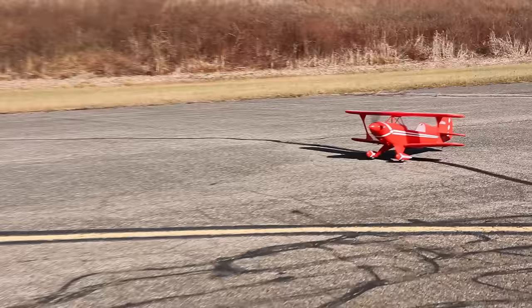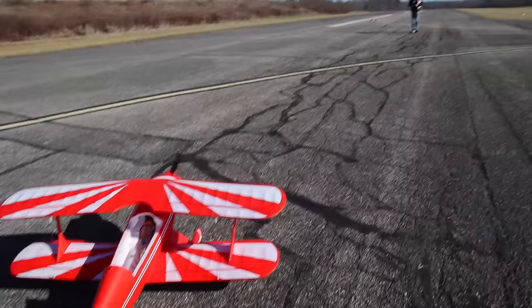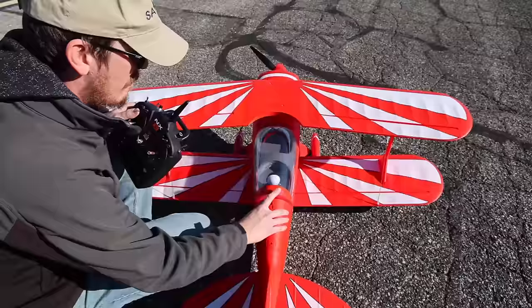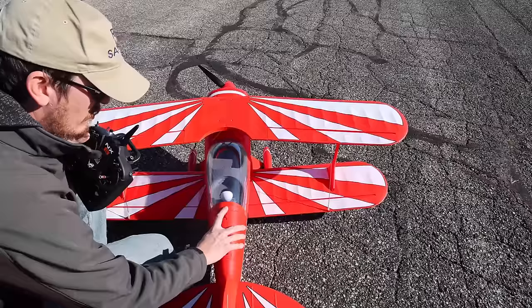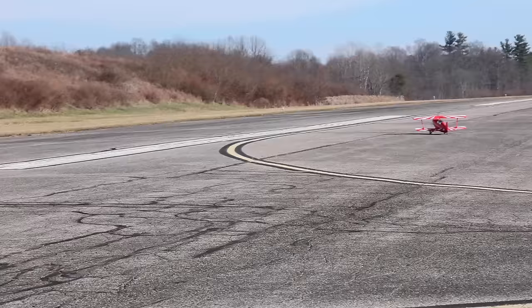Okay, let's see why that happened. Looks fine. My guess is I didn't make sure it was clicked in all the way — that's probably what happened. That's the second canopy I've lost. Well, I don't like being called the canopy loser.